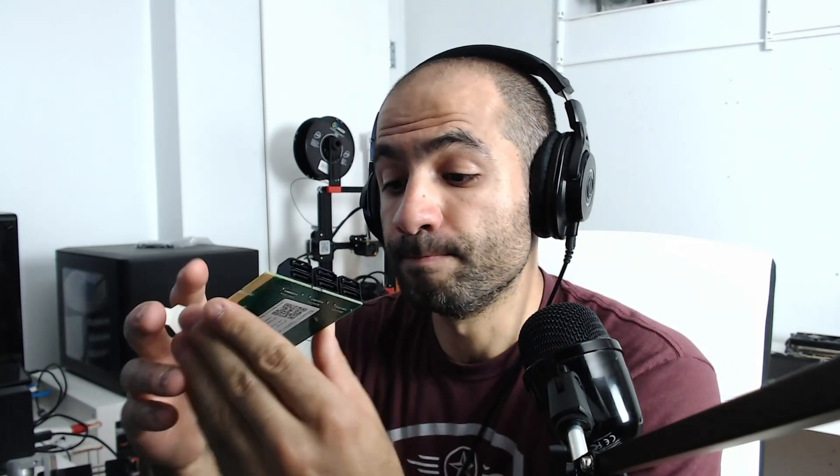What you need in this case is a PCIe to SATA card. That's exactly what it does — it allows you to slot it into one of the PCIe slots, either your x16 or your x4, and on the other end get SATA ports. In this case I have a six-port one, but you could find ones with two, four, six, eight, twelve, or sixteen ports.